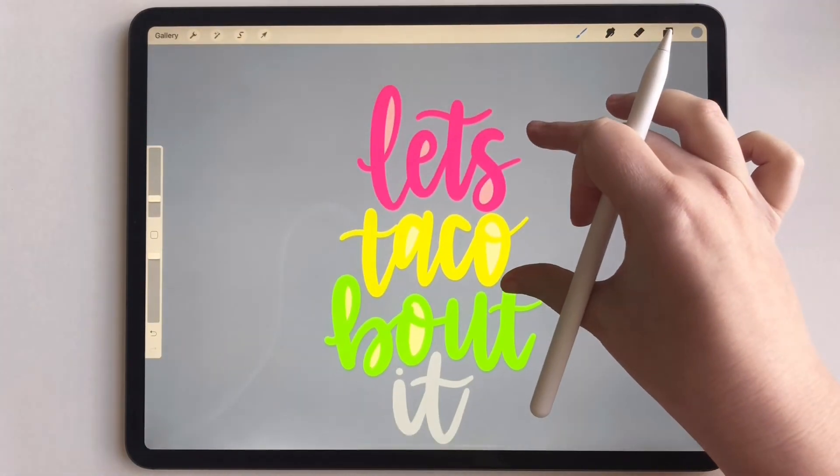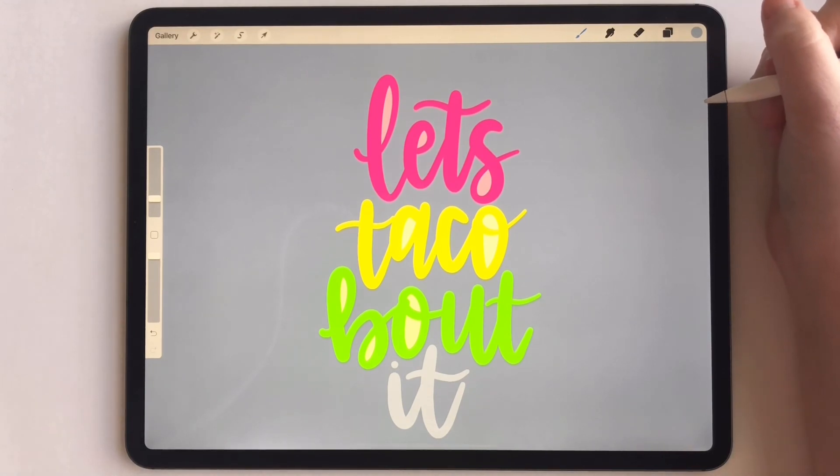And there you have it — that is how you fill in Procreate. Thanks for watching.